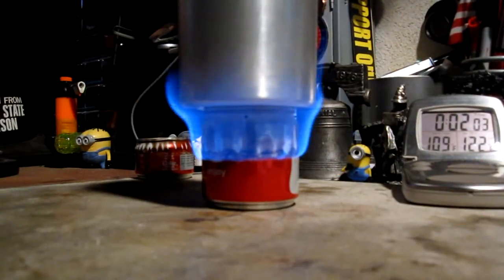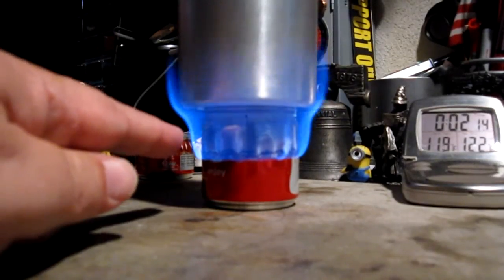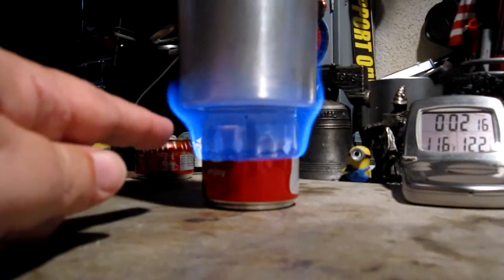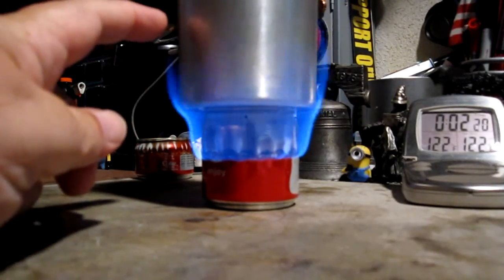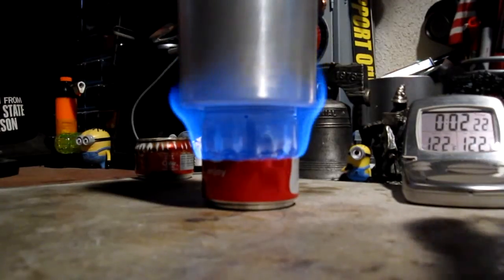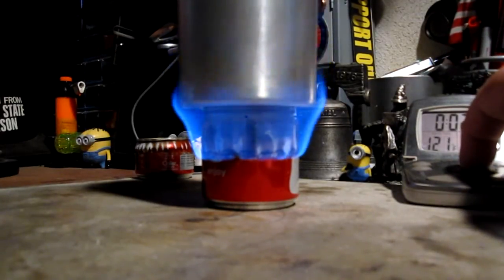Okay, a little over two minutes and the temperature is up to about 109 degrees. This is actually heating up faster than what I thought it would, although cold water does heat up faster in the beginning. I forgot to reset this. You can see the flames are hitting the bottom of the pot a little bit, and then going up the side about that high. It's doing a decent flame on the side, and I think that's where it's getting most of its heat — from the side of the pot.